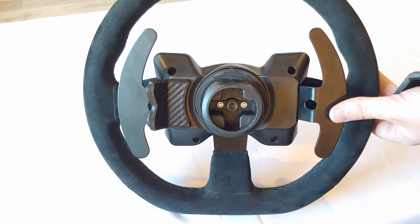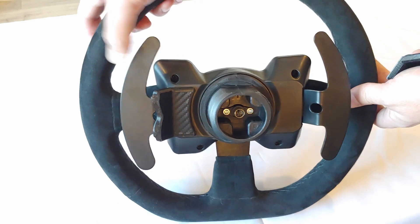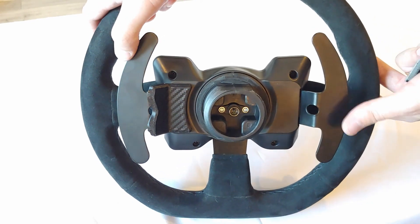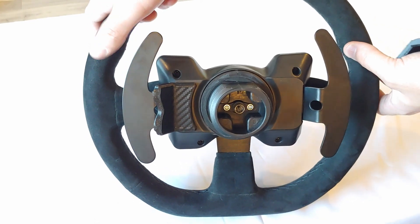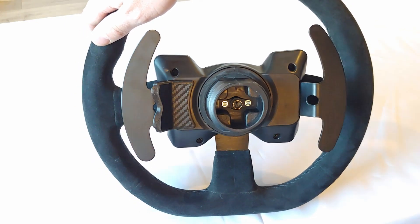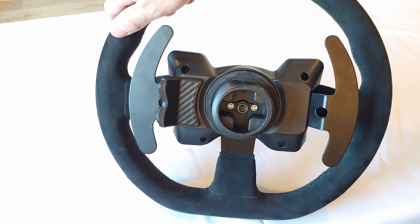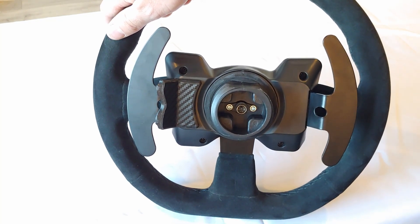So this is the stock switch right here, and with the Magnetic Shifter mod. As you can probably hear in the video, there is a lot more tactile feedback with the Magnetic Shifter mod, and it's just a much more satisfying click — it adds a lot more immersion to your racing sim.